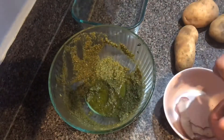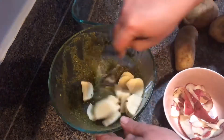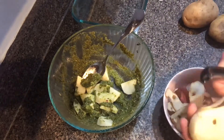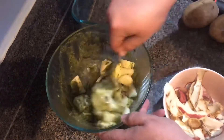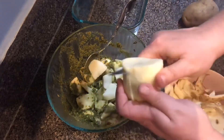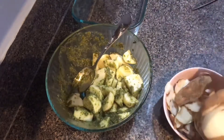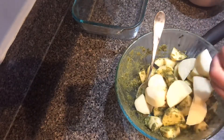The rest of the sage pesto is going to be used for my potatoes for Easter dinner. I'm peeling potatoes, cutting them up, and tossing them in the pesto mixture to roast at 425°F for about 35 minutes — though it really depends on how big your potatoes are and how big you cut them.